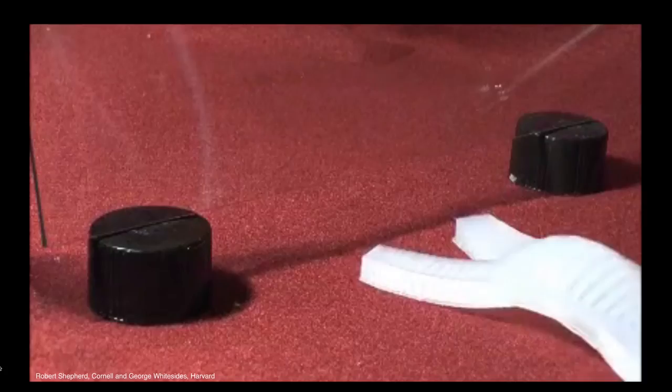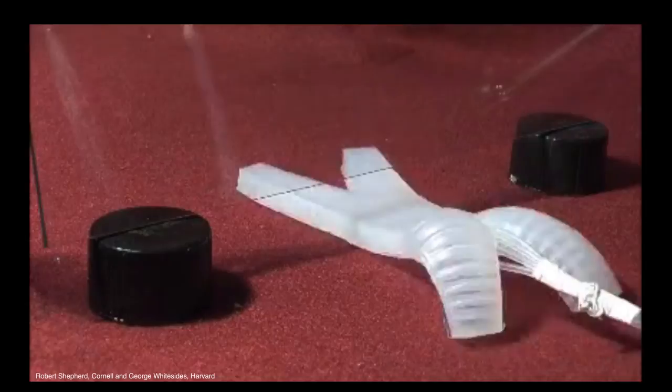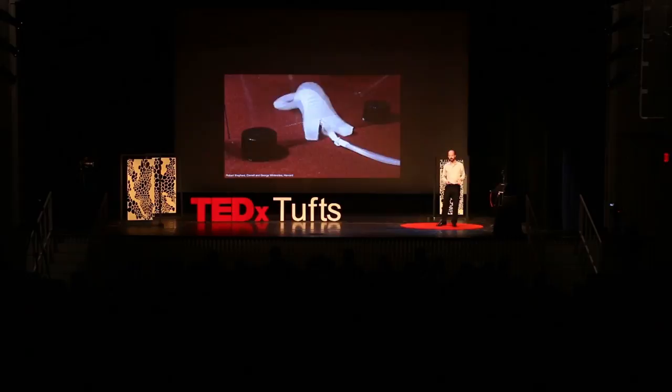Here's one. This is from Robert Shepard at Cornell. This little robot comes up to the barrier, kind of squishes below it, makes its way along. It's a really nice bit of engineering, but the problem is I had to speed this video up five times to fit it in the time that I have. Most of these robots, they're really slow.